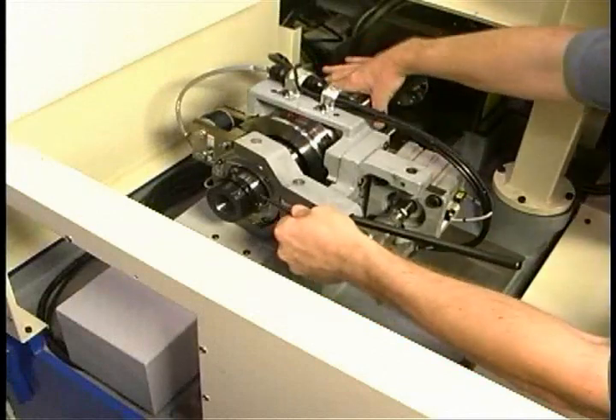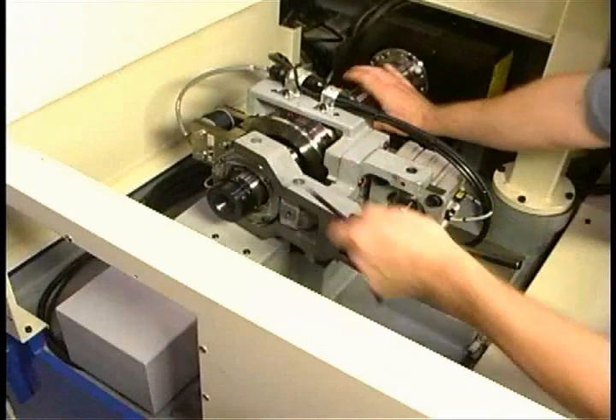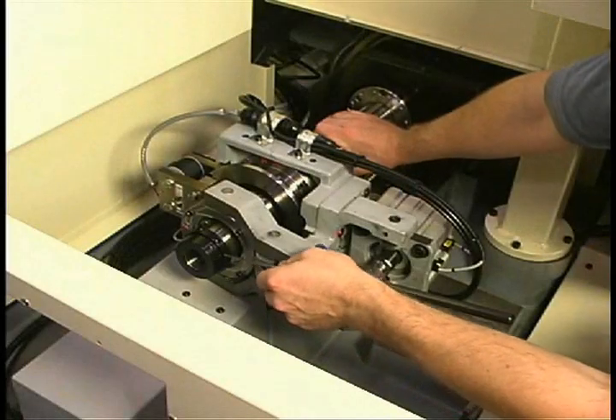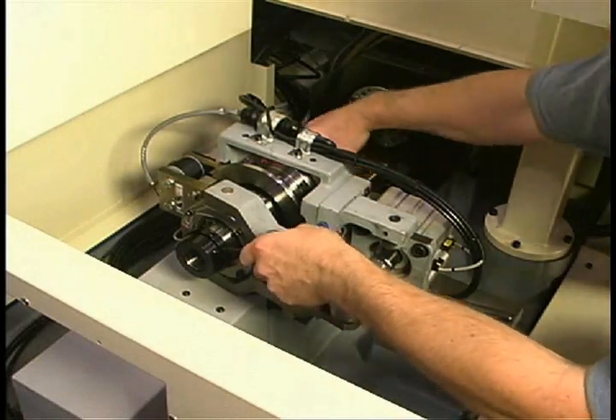Hold the nut in position with the wrench while turning the spline shaft clockwise to reduce the tension. Check that there is no tension on the collet. Then slowly increase the tension by turning the spline shaft counterclockwise while checking the tension. You will feel the increase in tension.